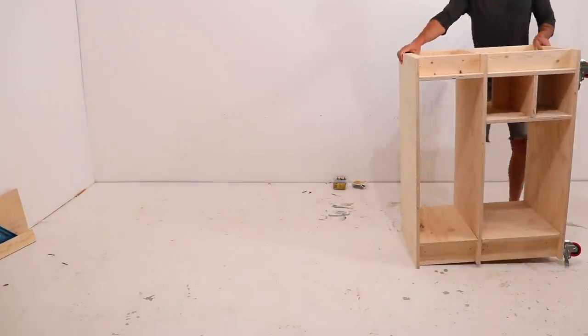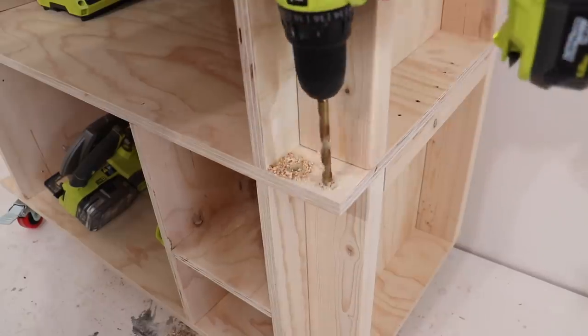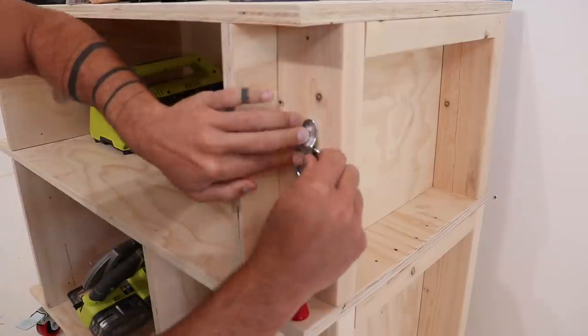The basic structure of the cart is done, but this is the fun part. I get to figure out how to use all the little nooks and crannies in the structure of the cart to store the tools that I want to be the most visible and the most accessible.